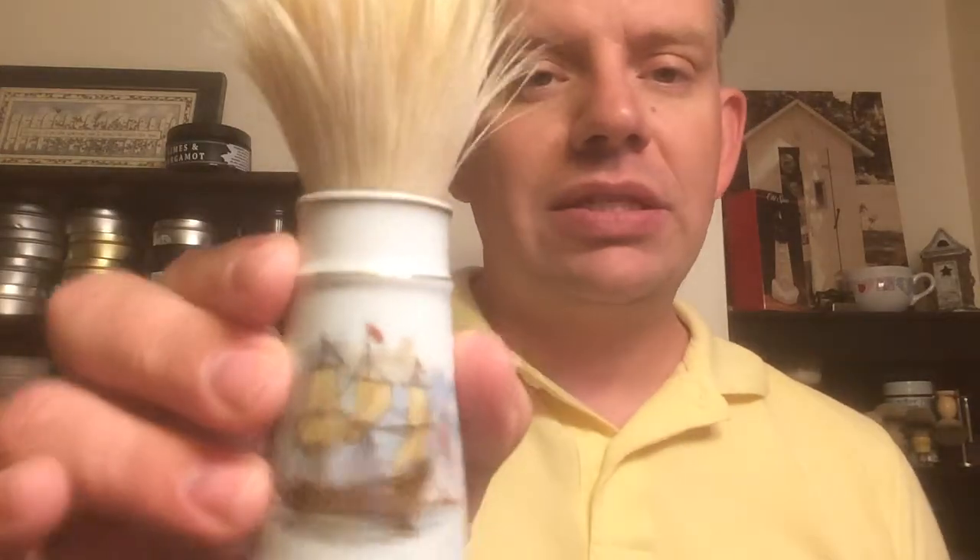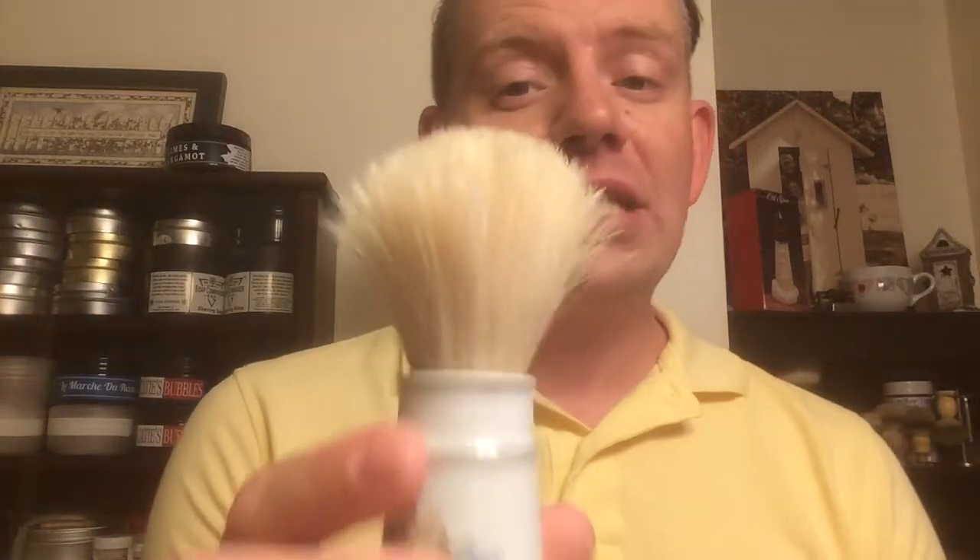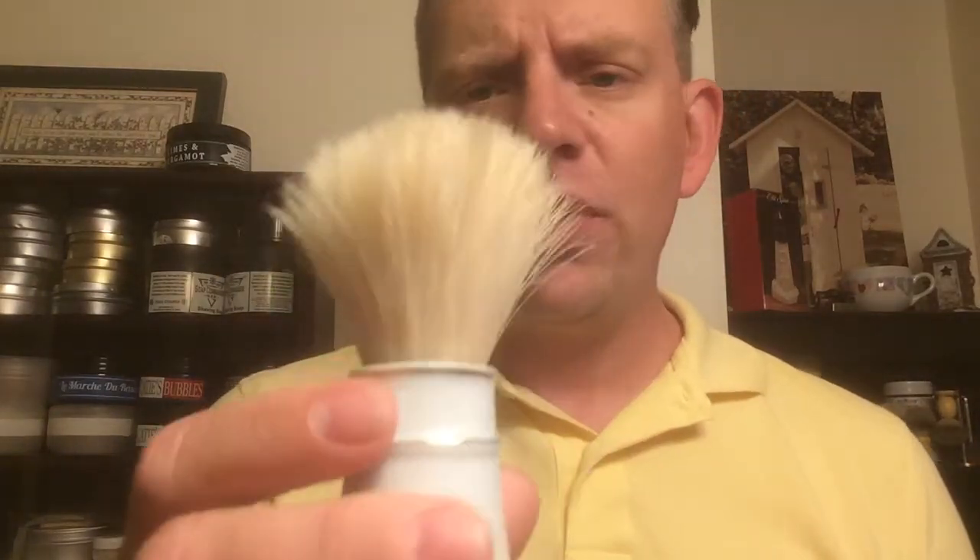For my brush, I've been using a Royal London handle with a new boar knot that Thomas Bird just did for me. Really enjoying this — the heft is really nice and I've really been enjoying this knot. It's got a lot of backbone, and when it gets broken in, this is going to be a great brush. There's not a lot of scritch to it, and I think it's going to be really nice and soft. I've been working with it for about a week and a half, soaking and drying it, and I've used it three or four times now.